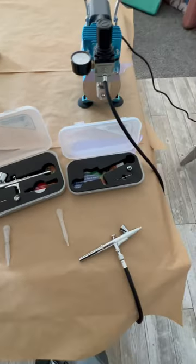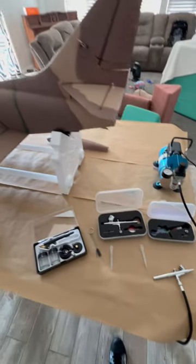This is everything that comes with the kit. It's three airbrushes and the pump. It comes with everything you need.